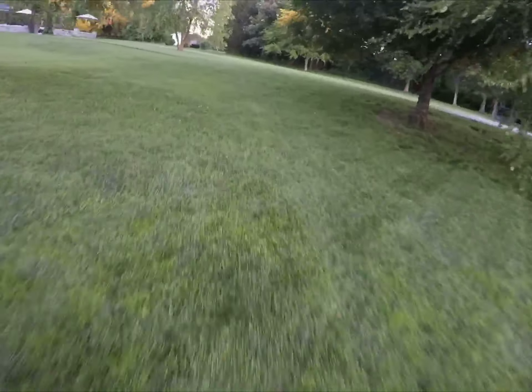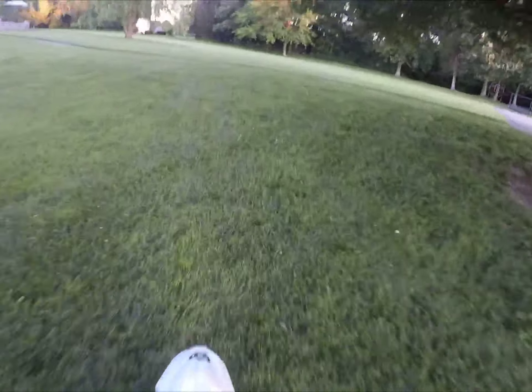Hey guys, welcome back to another video. Today we're doing a second special — we're going camping.